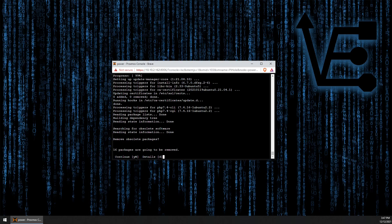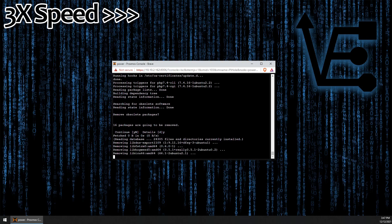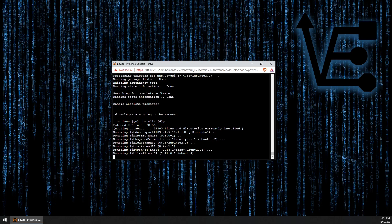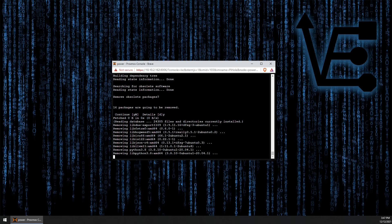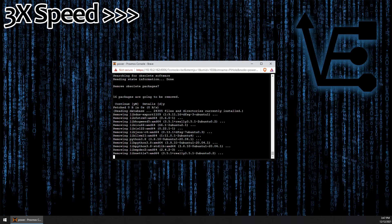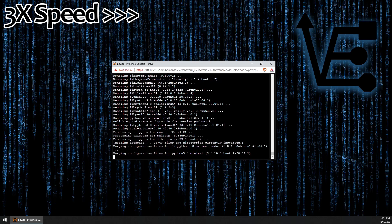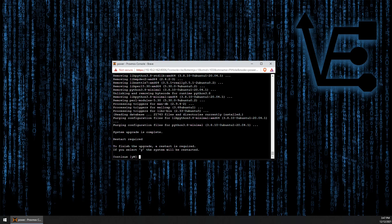Yes, we want to remove obsolete packages, so we can press Y and then Enter. Yes, I want to continue — I understand that continuing means that the container will restart.